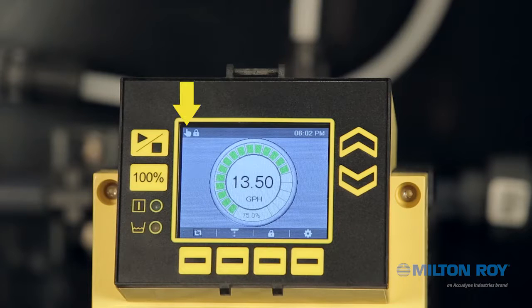In this example, the hand icon indicates the pump is operating in manual mode, and the padlock signifies the keypad is currently locked. The notification bar can display up to 10 different icons, so refer to your manual to see the complete list along with their meanings.